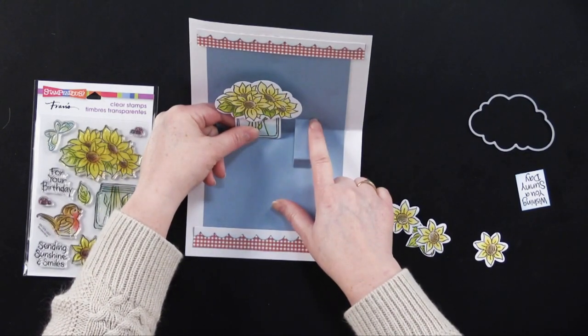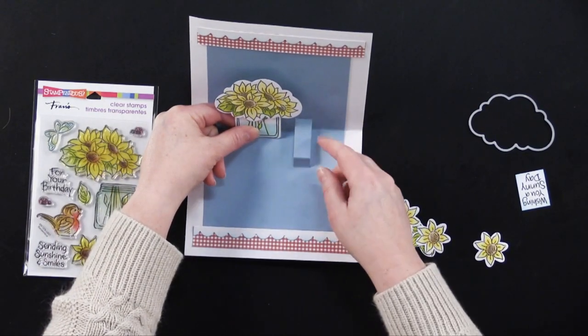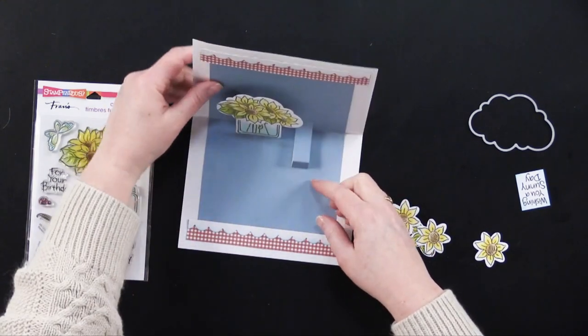You'll notice this is the cupcake topper shape — I used this same shape for the ice cream scoop, for the cupcake, and now I'm using it for the sunflowers. I'm going to attach a little foam tape to my little jar of water and just glue that right on there. When deciding what to put here, I want to make sure that what I glue here isn't going to interfere with the card as it opens and closes.